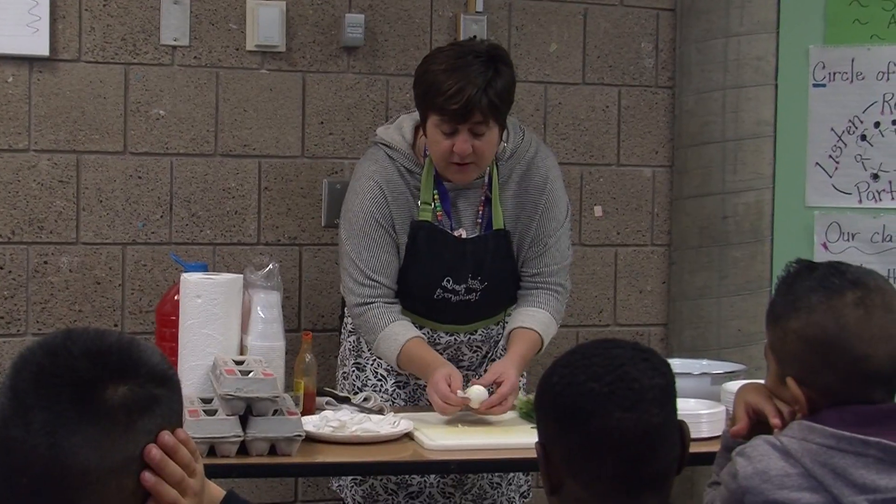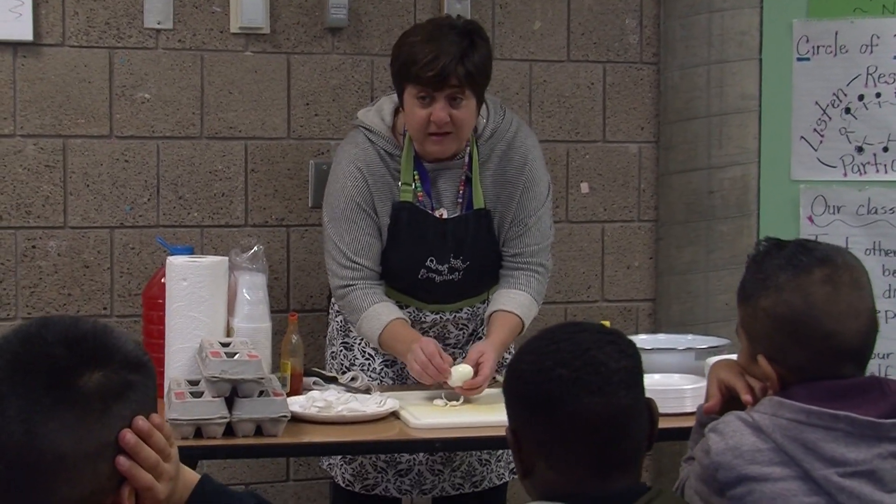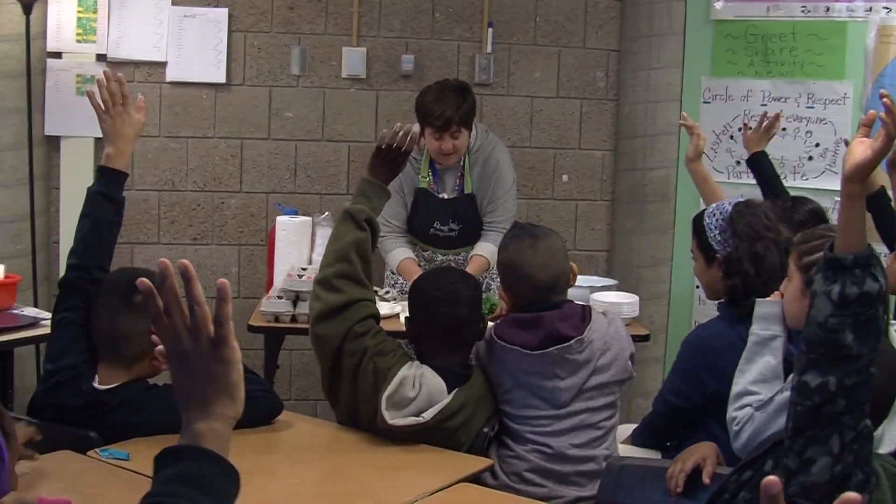Once the eggs come to a boil, I turn it off and leave it for 13 minutes. Now I boiled the eggs correctly so you can see the white. Have you guys ever boiled eggs and the yolk was in the white? Isn't that annoying? I hate that.